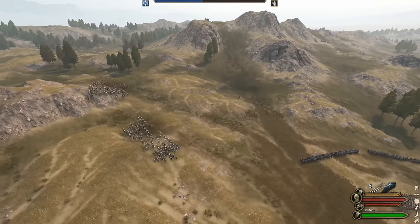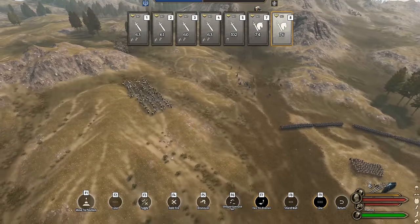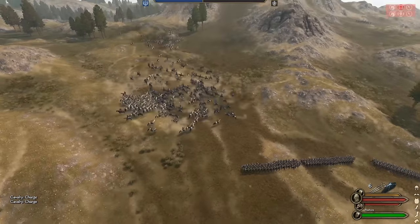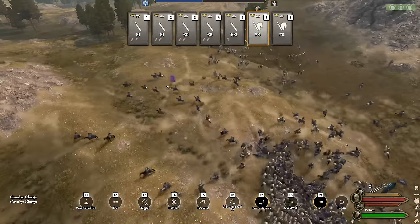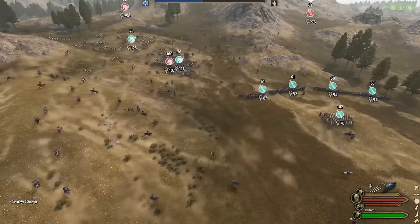The battle starts with the enemy blindly charging horse archers into our center and veering off to our left, which is where we charge both groups of cavalry. Using two groups of cavalry is ideal here since we want one group to force them back and another group to stop their retreat, effectively creating a sandwich of death and destruction.